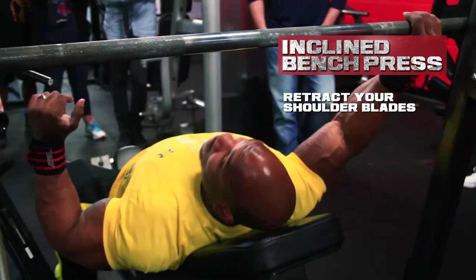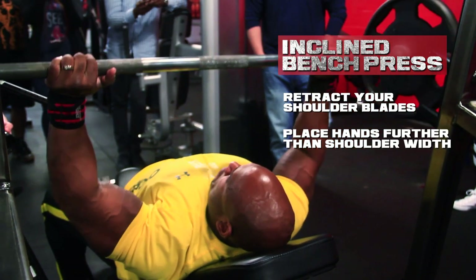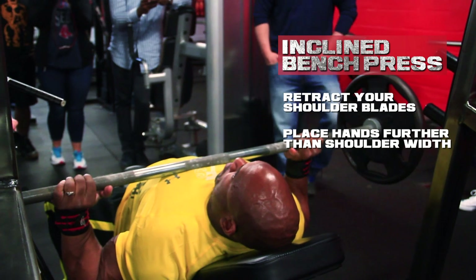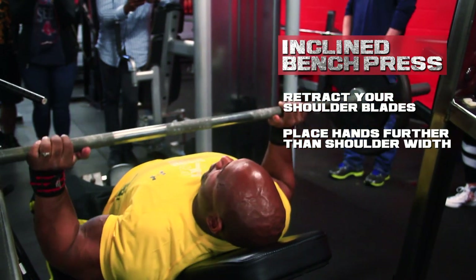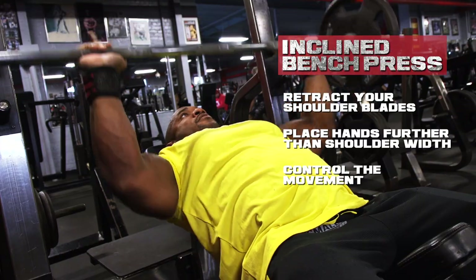Some quick tips to keep you from getting injured: retract the shoulder blades. As you'll see when I'm doing the exercise, I squeeze the shoulder blades behind me. Place your hands a little further than shoulder width but not too wide, allowing yourself to get a full stretch into the pec and a full contraction when you come up. Last, make sure that you control the movement. Really pay attention to the eccentric portion of the repetition — a lot of this tempo is really fast. If you slow it down and really control the stretch portion of the movement, you'll get a lot more out of every movement you do.